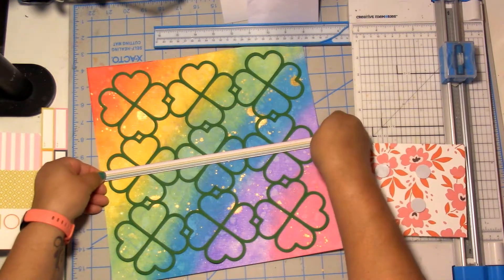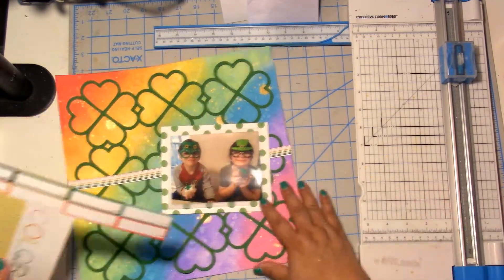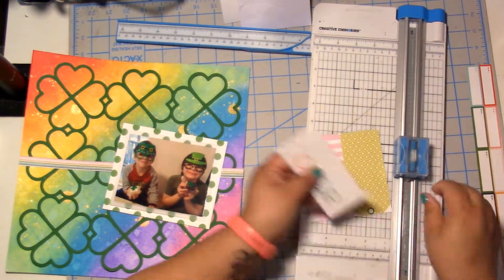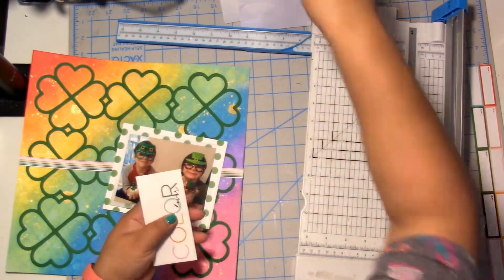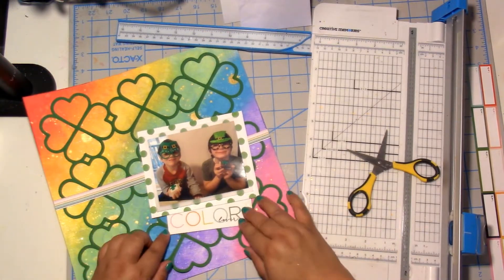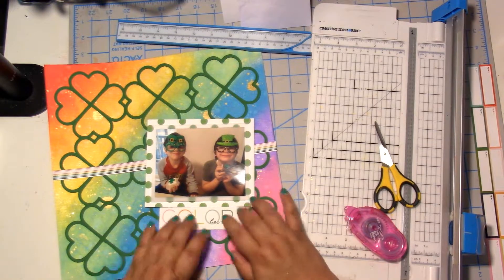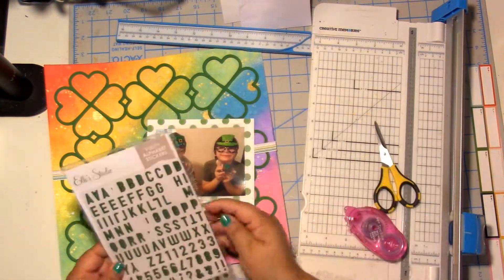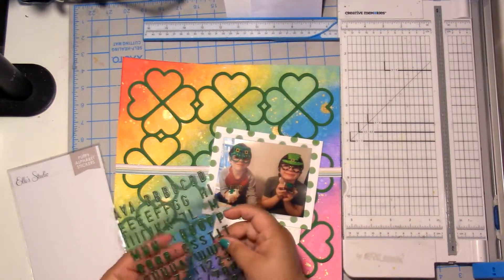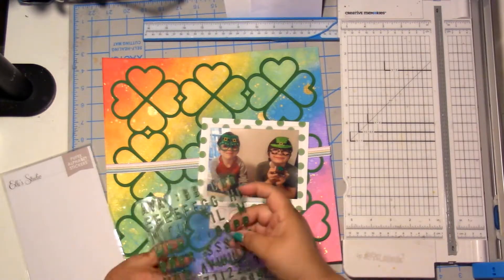I've dug out a very old Hip Kick Club kit — I think this was summer 2020 maybe. I combined a couple of those summer ones so there's a whole bunch of stuff in these bags that I decided to go through and try to use up. That little strip is teeny tiny rainbow stripes, which I thought was fun, and then that love color tag was perfect, and the white with green polka dots I thought was a fun layering piece behind my photo.